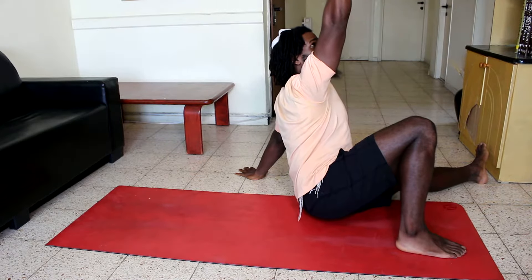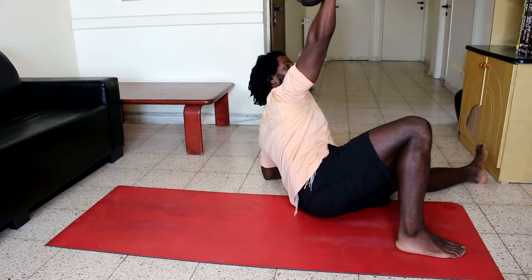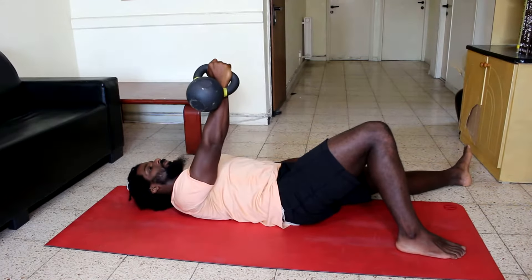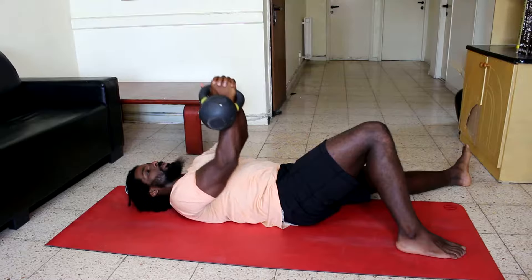Now place the elbow back where the hand is and slowly roll back down to your start position and return the kettlebell to the floor.